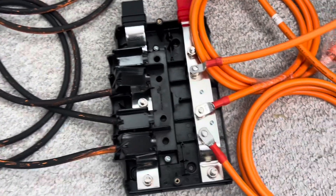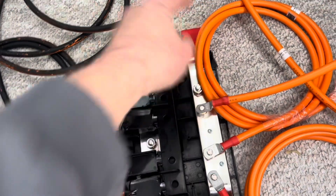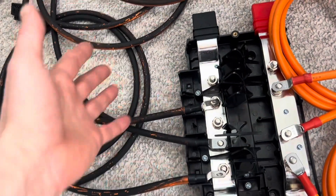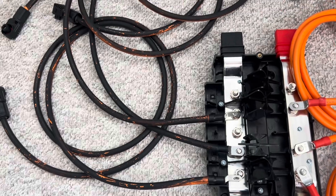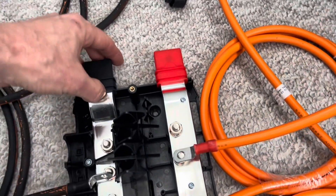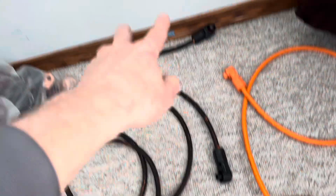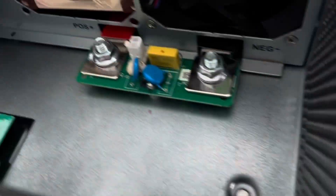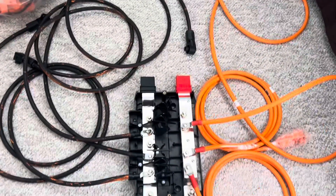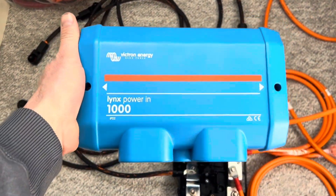Here's how it works: you buy the unit and it gives you bus bars. You connect each 3-gauge wire to each post on the positive side, and then do the same with all the negatives, running them individually to each battery. Then take your 4/0 wire to your inverter, connect it on each end, and run it to the bottom of your all-in-one or whatever you're using.